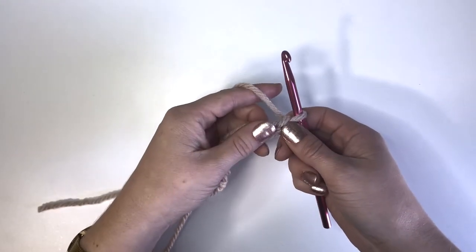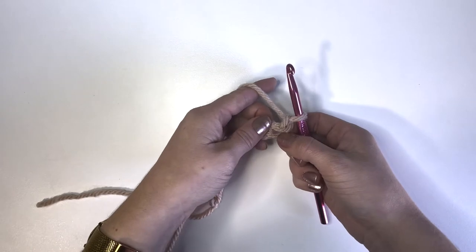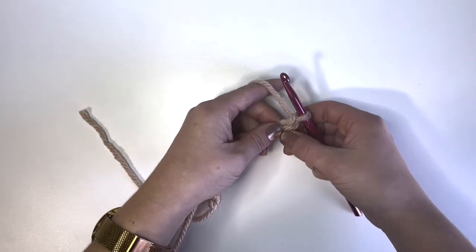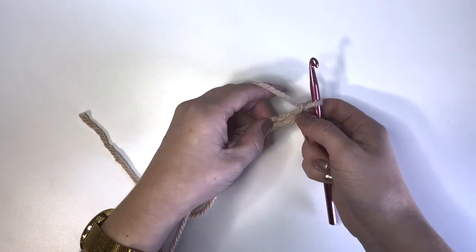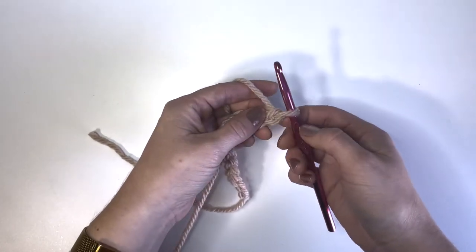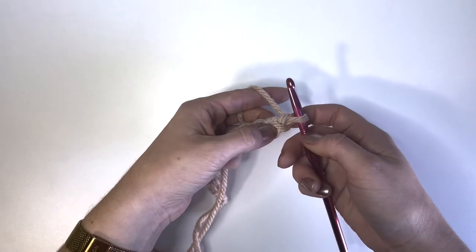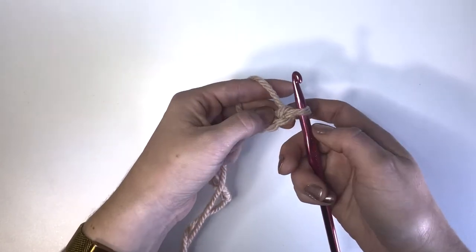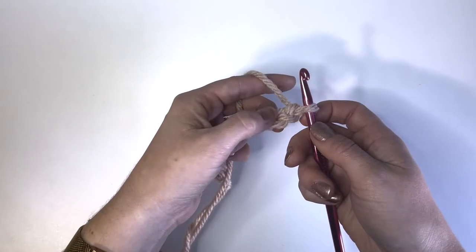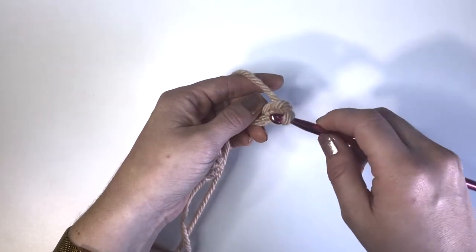The next stitch I'm going to suggest you learn is the single crochet stitch. We're going to start doing our single crochet into this chain we just made. When you are reading patterns, it will specify which stitch you're supposed to insert your hook into. For example, the pattern might say 'single crochet one in the second chain from the hook,' so we're going to count: one is the first chain from the hook, and two is where we do our first single crochet.